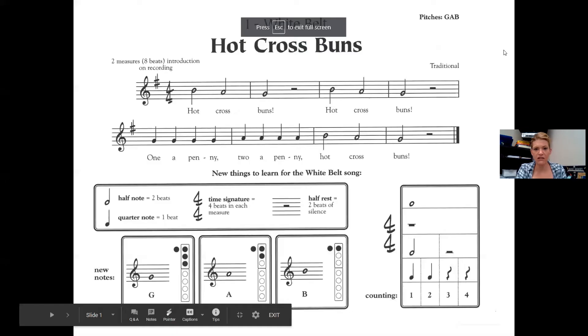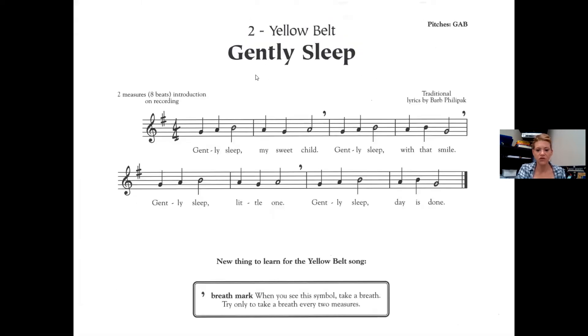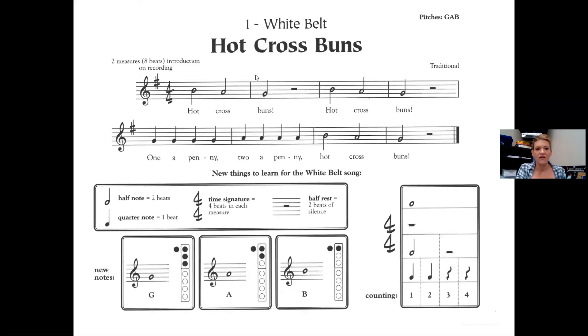So here is Hot Cross Buns. You see the only notes involved in the song are G, A, and B. It starts on a B — third line is a B. So we have B, A, G, rest, rest. B, A, G, rest, rest. And we go down to the second line of music.